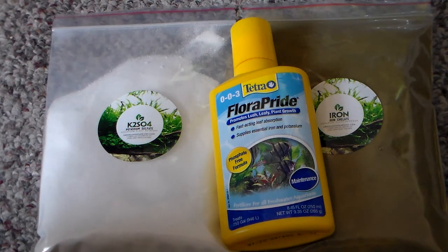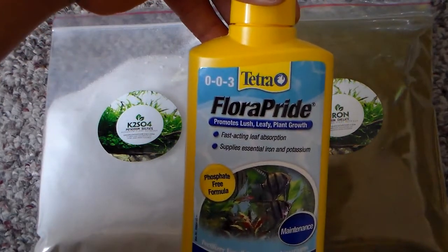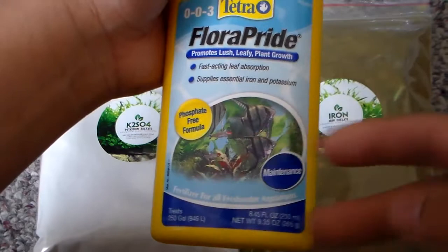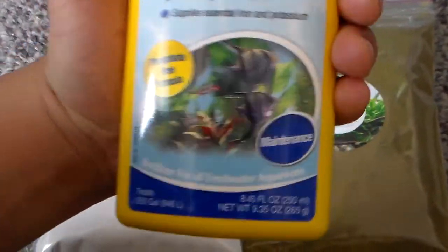This is what I've been using to make my flowering plants grow big, faster, and luscious. I use Flora Pride. The two main ingredients in this bottle are iron and potassium.